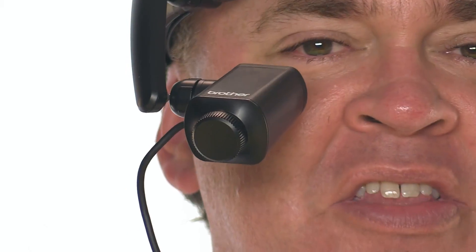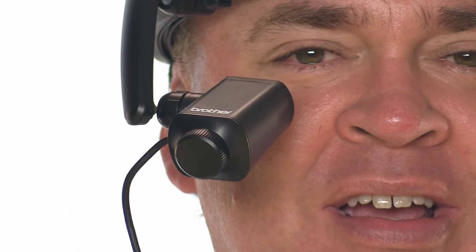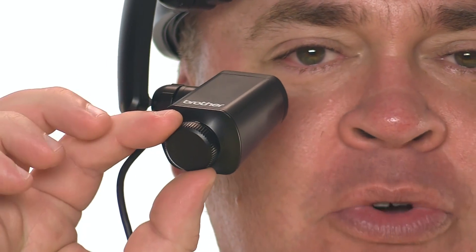The WD-300C is an extremely simple unit that arrives ready to go right out of the box. Just put on this headband, and it supports a 720p video screen at the end of an adjustable arm. It's easy to move around so you can find a position that you're personally comfortable with. The display is clear and bright, and this knob allows you to adjust the focus.